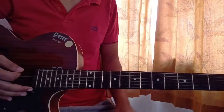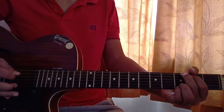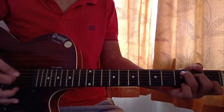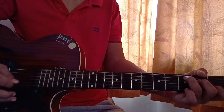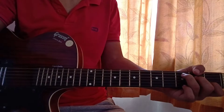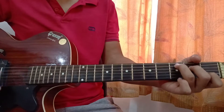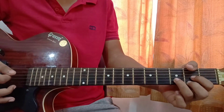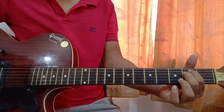So just four chords. G major: 3 2 0 0 3 3. Then C major: mute 3 2 0 1 0, mute mute 3 2 0. Then D major: mute mute 0 2 3 2. Then E minor: 0 2 2 0 0.